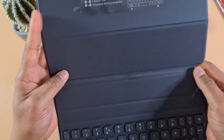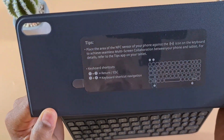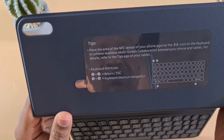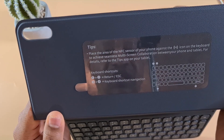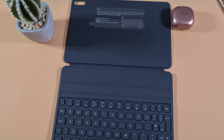When you open it up you'll find keyboard shortcut instructions: pressing keys 1 and 2 together acts as Return or Escape, and pressing 3 and 4 at the same time gives you keyboard navigation. Now let's connect the MatePad Pro to the keyboard and link it up.